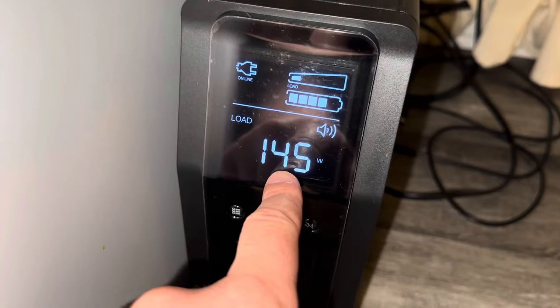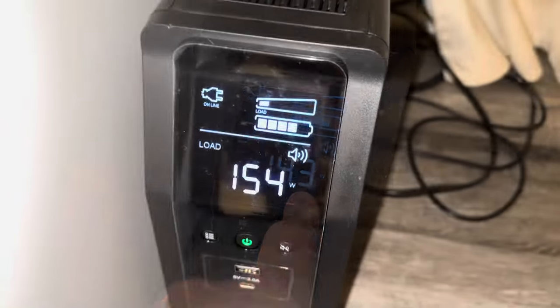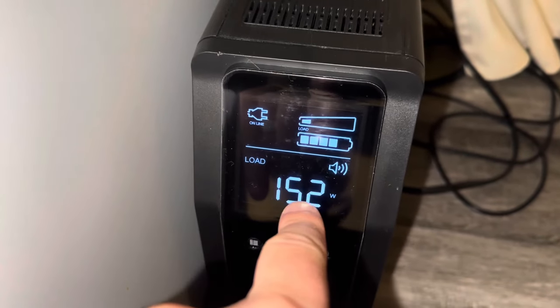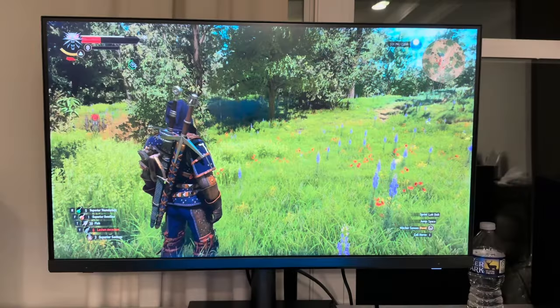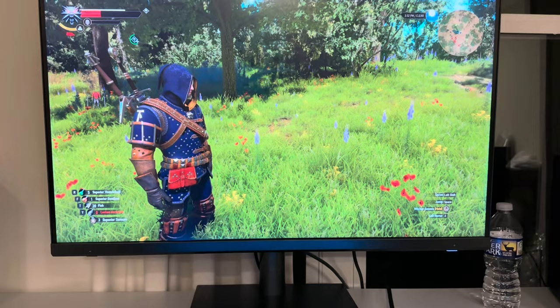I connected one of the speakers and we're listening to music right now. It already shows 145 watt usage — about 160 watts with both speakers connected. I made sure everything is connected to the surge-protected outlets.